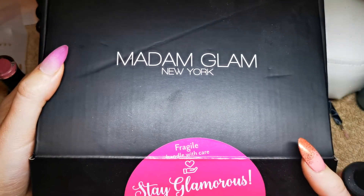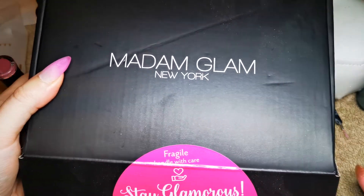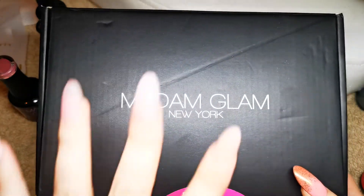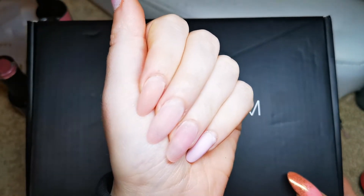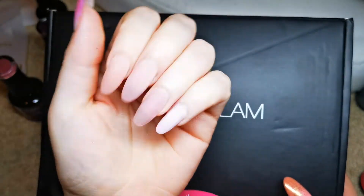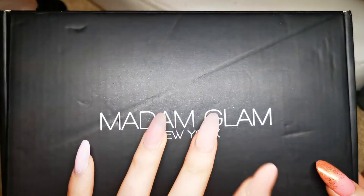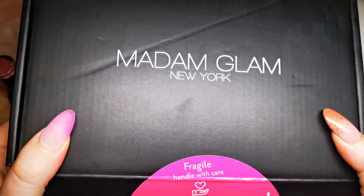Hi guys, welcome back to another video — I love you guys so much, thank you for tuning in today. I'm going to do part three of my series where model zone sent me some poly gel kind of stuff. I did my nails in that video and then did a design on the other hand, both of which should already be up. Madam Glam also sent me these, so I'm going to use the Madam Glam colors from this set.